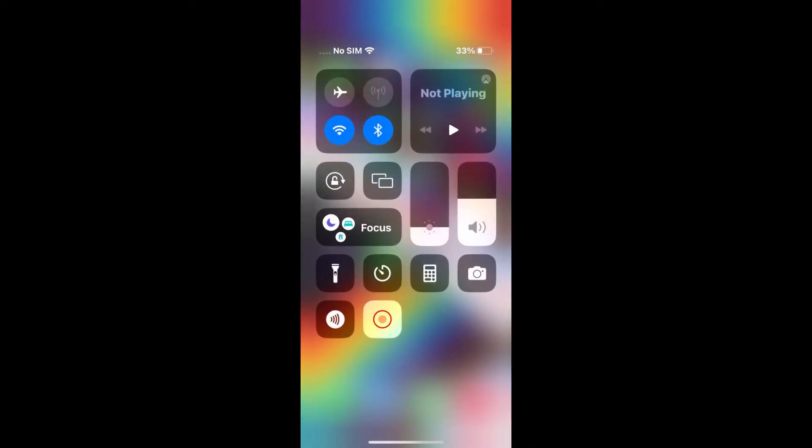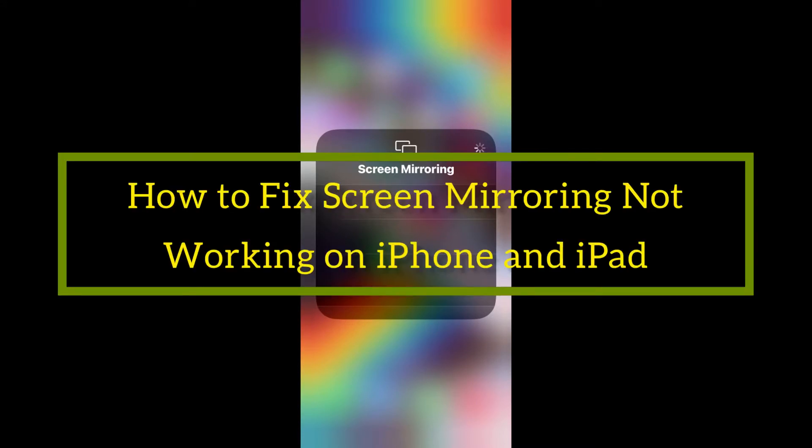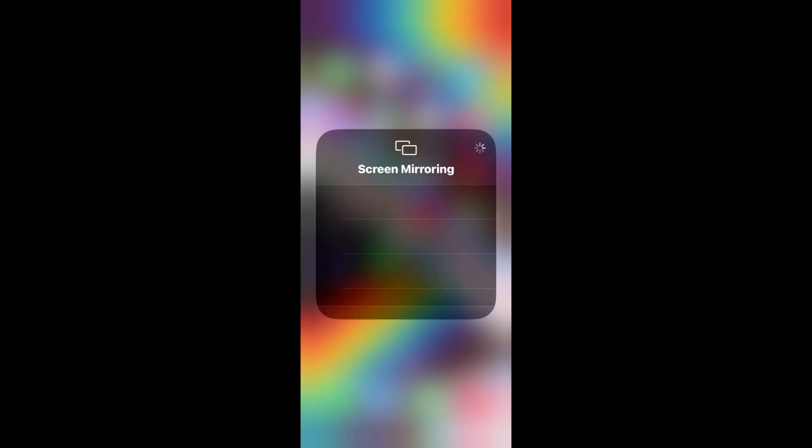Hello friends, welcome to my YouTube channel. In this video I'm going to teach you how to fix screen mirroring not working on iPhone and iPad. Let's start the video.